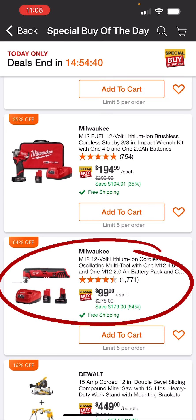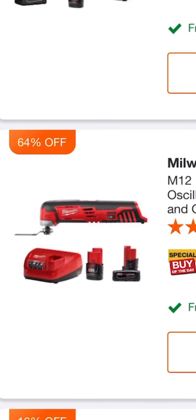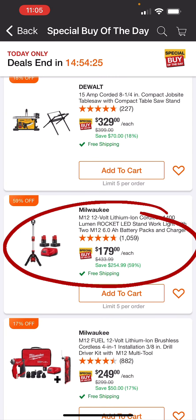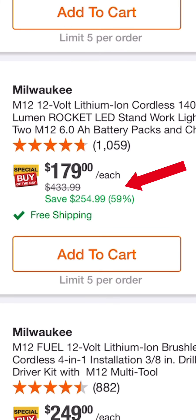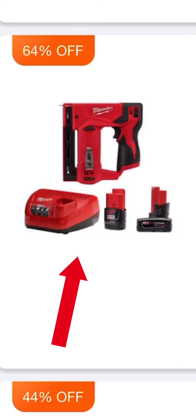Take advantage of that if you need a great oscillating tool — this is one I just might purchase myself. The Milwaukee M12 1400 lumen Rocket Light: you get two 6 amp power batteries, a charger, and the Rocket Light for $179, 59% off. Really, really great deal right here on this M12 3/8-inch crown stapler with a 4 amp and a 2 amp battery pack — insane at $109, 64% off.